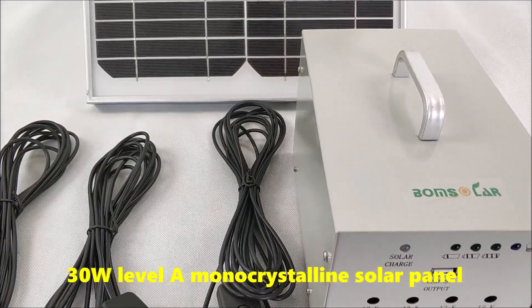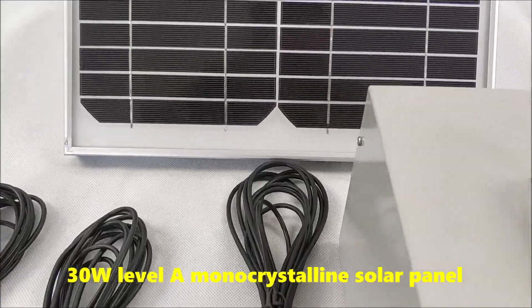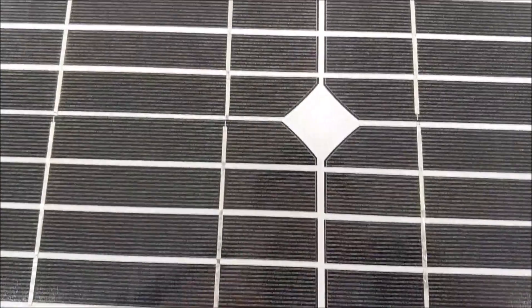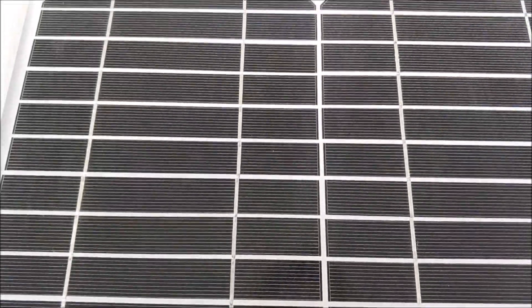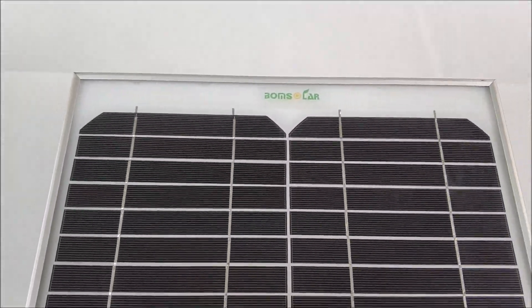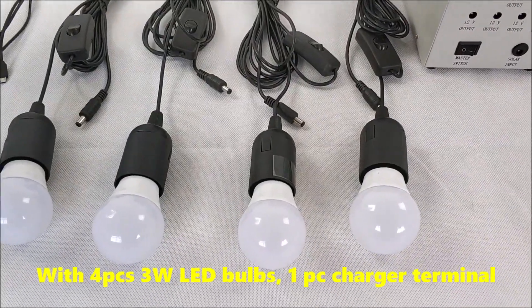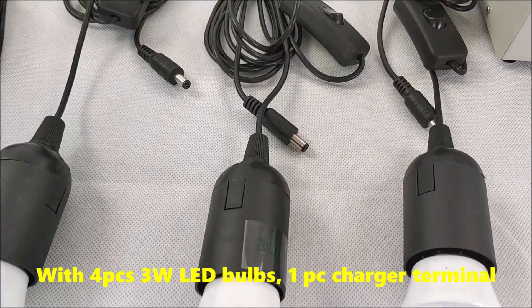Includes a 30W monocrystalline solar panel, four 3W LED bands, and one charger terminal.